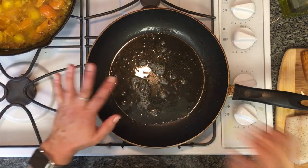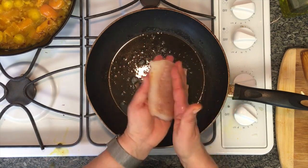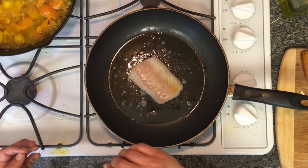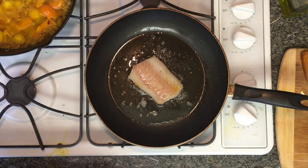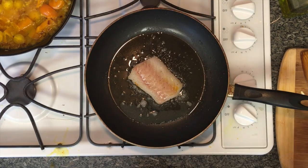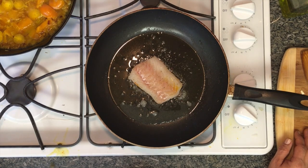Once the butter is melted and the bubbles start to go down a little bit, you know it's hot. You always want to put the presentation side down first — this side is not as pretty as this side, so I'm going to put the prettier side down first. With fish, as it cooks it can fall apart, so you only want to turn it once, then pick it up and put it on your plate. You only flip once.